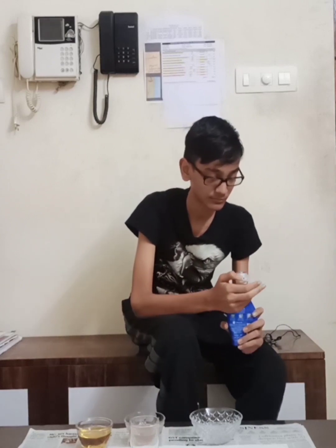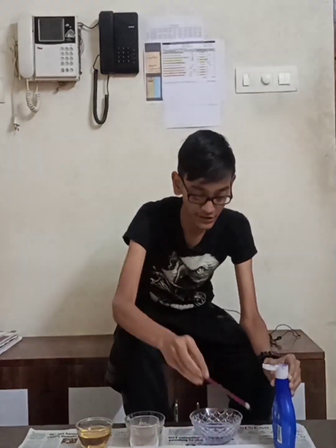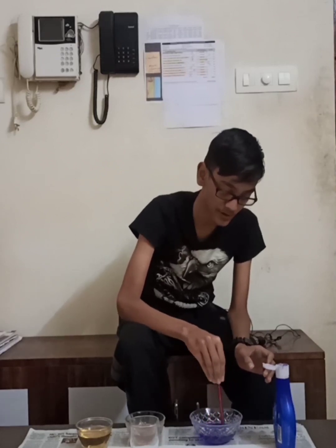I'm using a pencil for stirring the Ujala into the water. This coloring is not strictly necessary but we need to do it for visibility purposes. Once it's nice and purple we're ready.